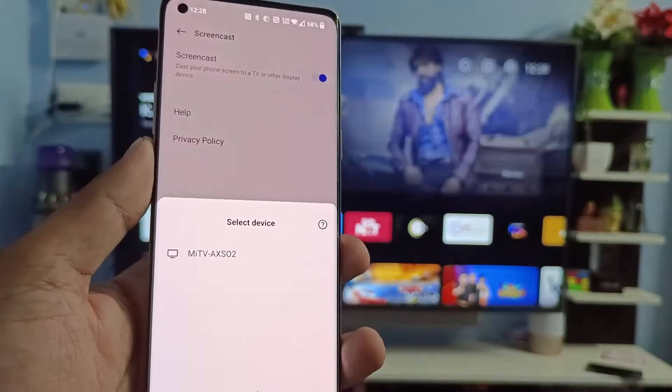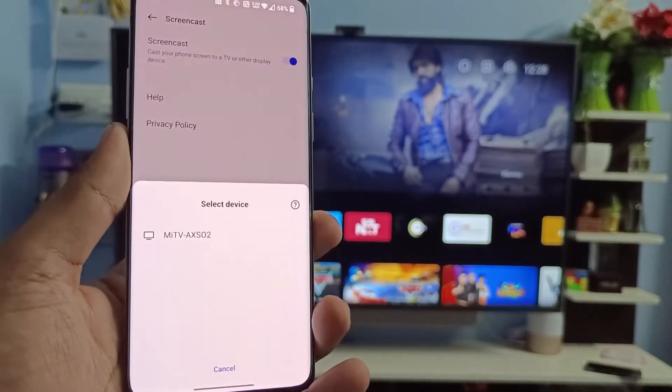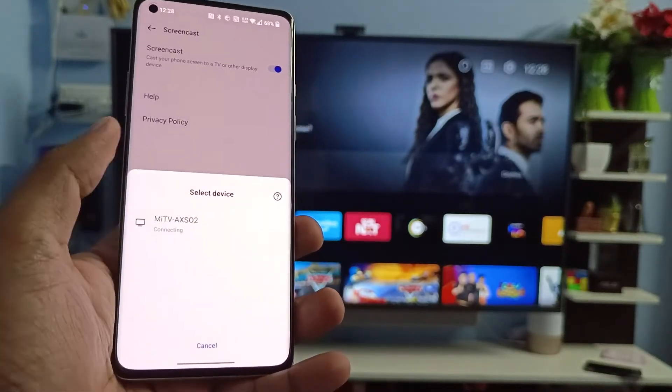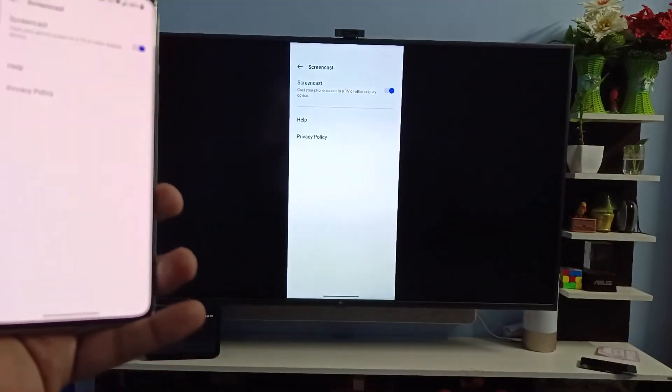In order to connect the screencast, you need to connect the phone and your TV on the same Wi-Fi. Now we'll choose the TV from the list and click Start.